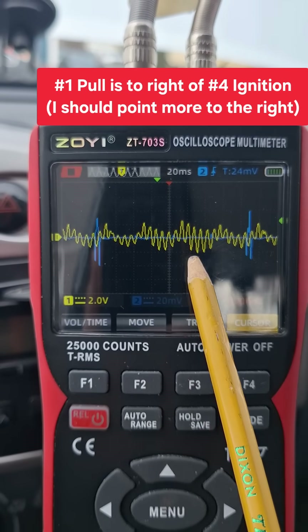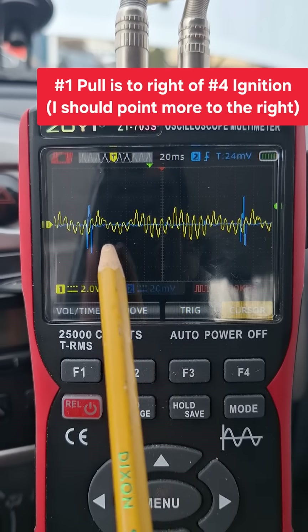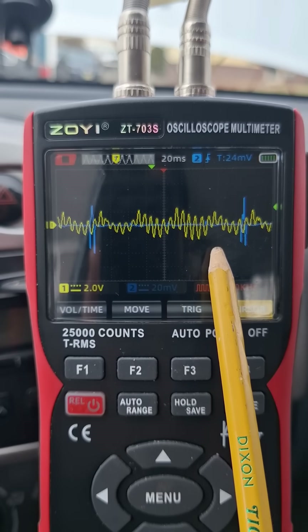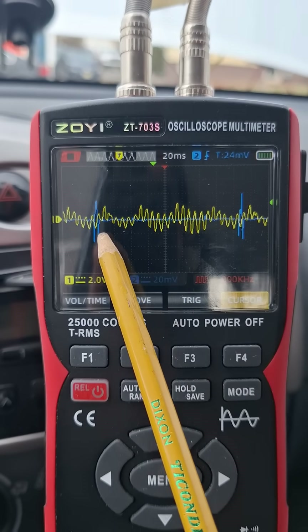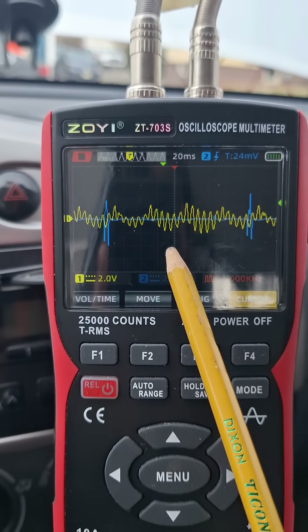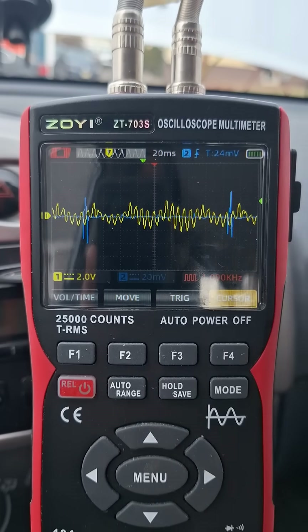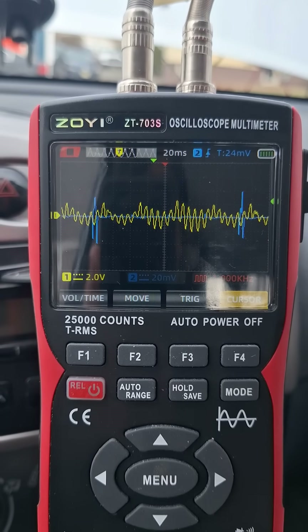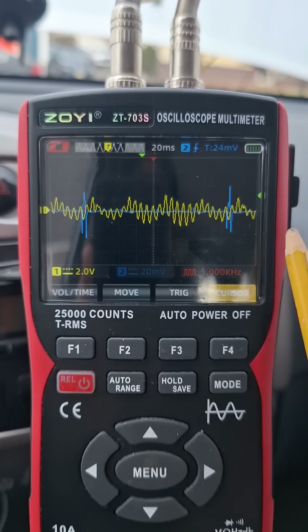This is the intake pulse for the number one cylinder. You can see the pattern is fairly regular across this sweep. The peaks aren't as clean as I had hoped — I was kind of hoping to get individual peaks — but the pattern is still consistent. The car is running perfectly, so this is a quick way to check that you don't have anything really wrong with the intake valves.